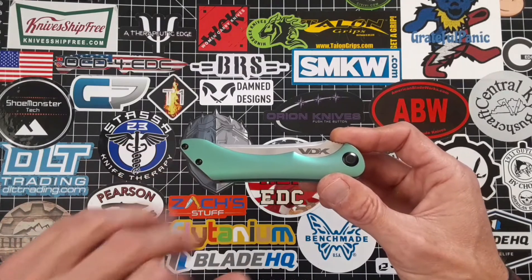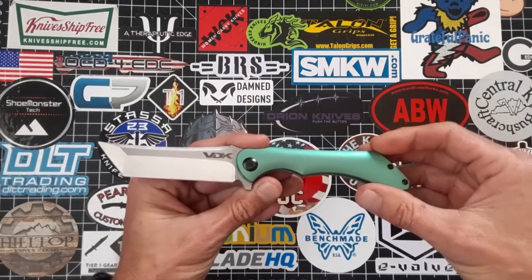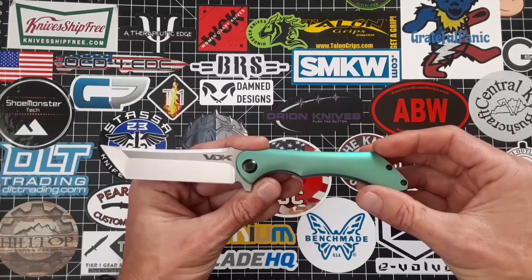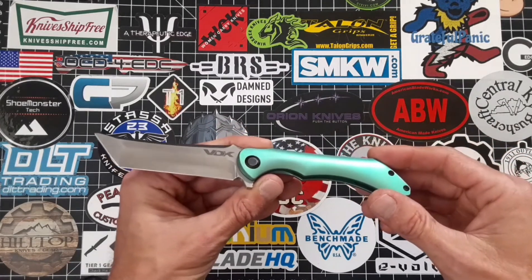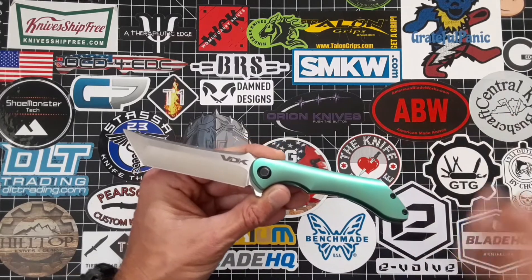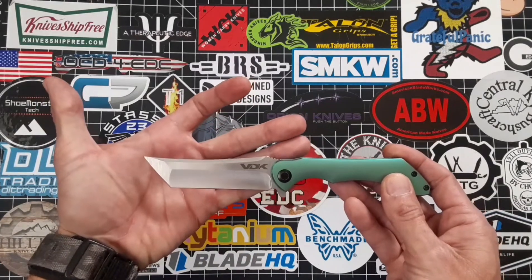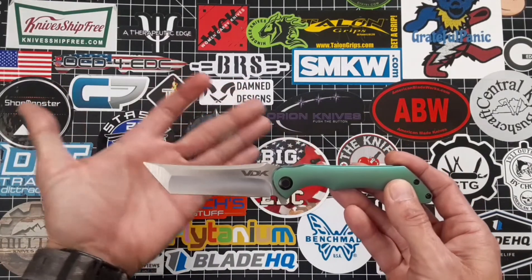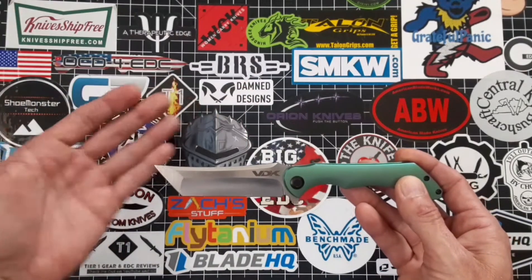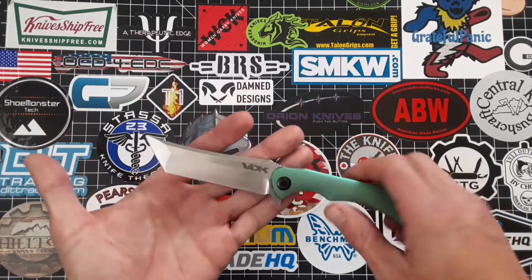It absolutely looks beautiful with all the black hardware. You can see it has a satin tanto blade which is made from M390 stainless. It has a wicked hollow grind — in my opinion, hollow grinds and tantos go perfectly together. It actually has a trailing tip as well, which you really don't see on a lot of folding tantos — more or less on fixed blade tantos, but not really that much on a folder.